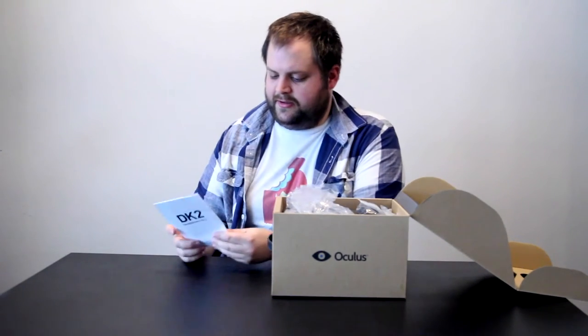Looks like we have a developer kit quick start guide — it's just kind of an instruction manual.